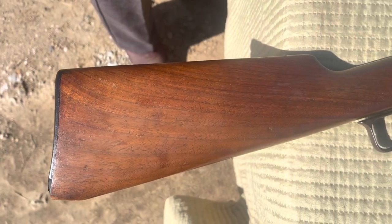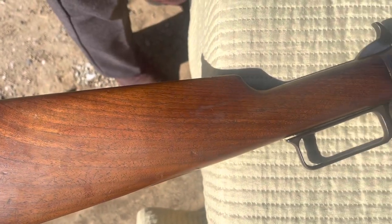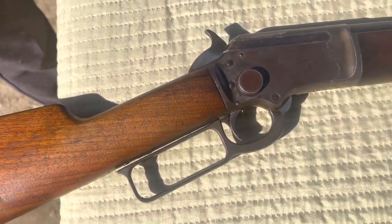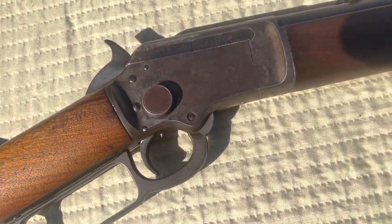Houston here with S&R Ballistics. Today we got this Marlin Model 97 22 lever action rifle. This rifle shoots 22 shorts, longs, and long rifle.